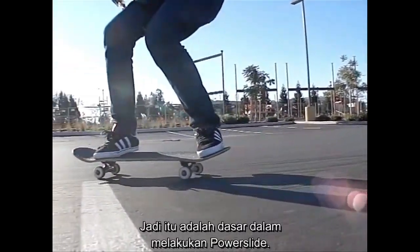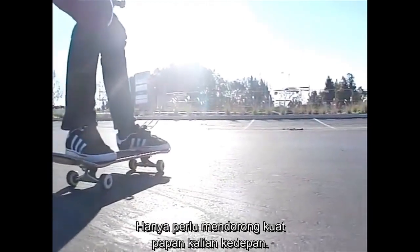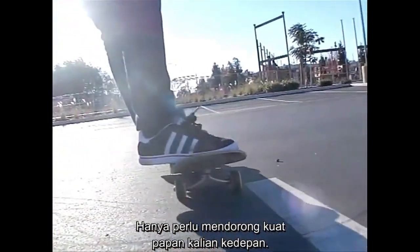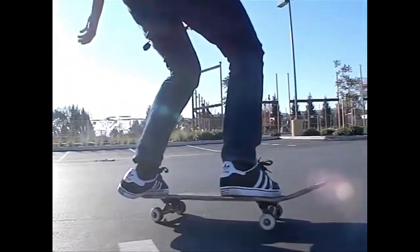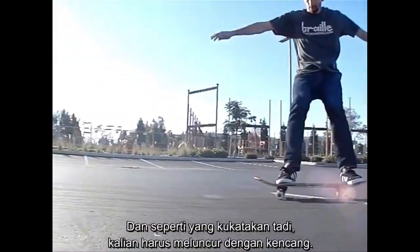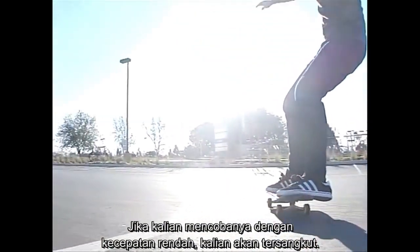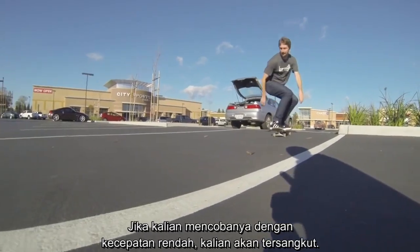The basics of doing the power slide is really getting your weight to push forward on the front of the board. The more you practice this, the better you'll get at it. You have to take a lot of speed into it — if you try to do this without a lot of speed, you're just going to stop.